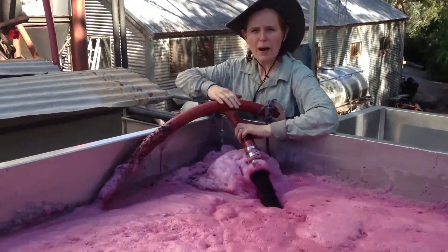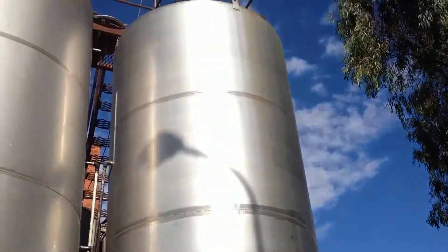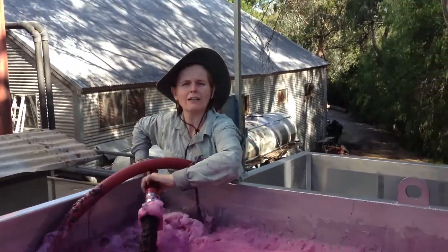Then with this hose, we pump the juice back over the top into the fermenter and wet the skins to keep the cap wet and extract more colour and flavour.